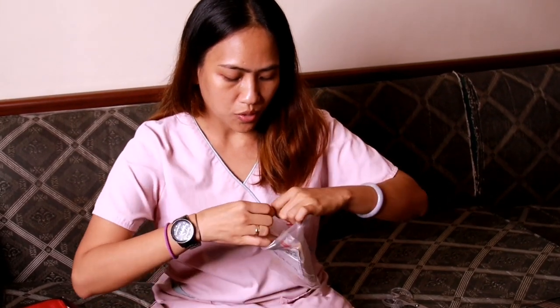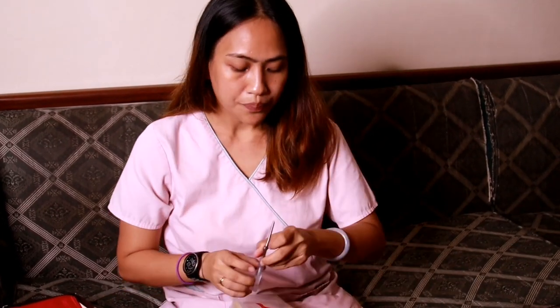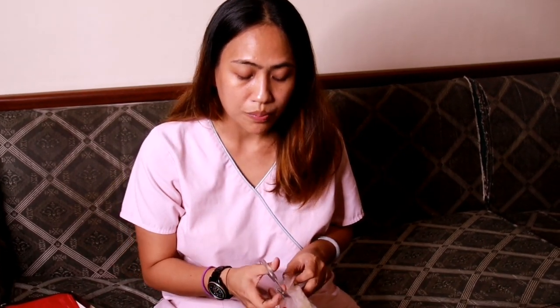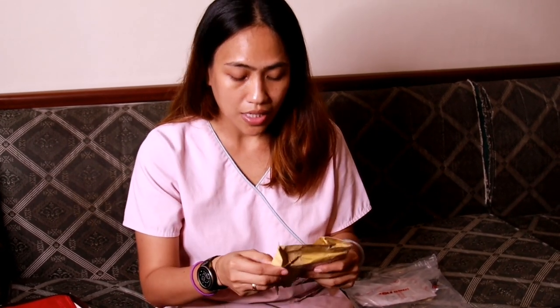Mostly what you can find on online platforms is the pediatric version, and the adult one is commonly sold out. Fortunately, Shopee now also accommodates international suppliers aside from China, so this came from Jakarta, Indonesia, and the price is cheaper than what's locally available.